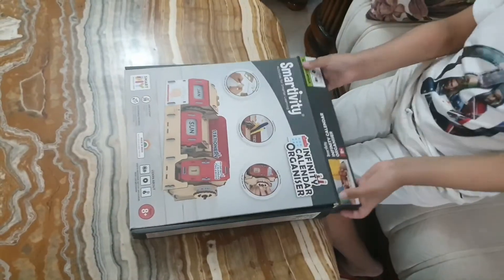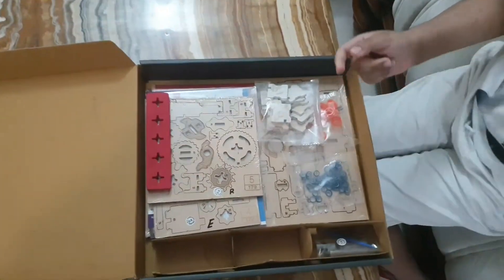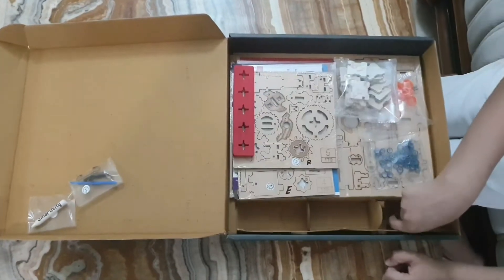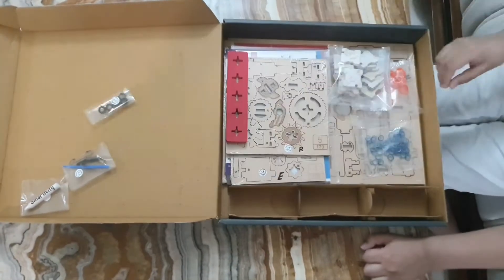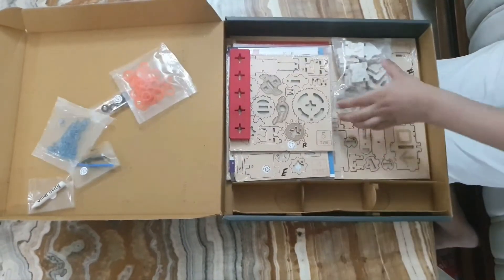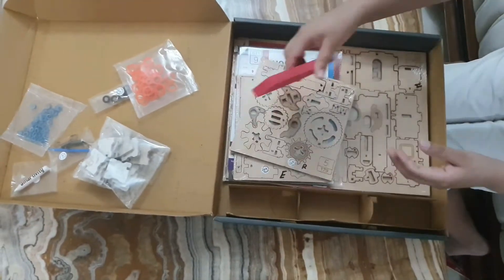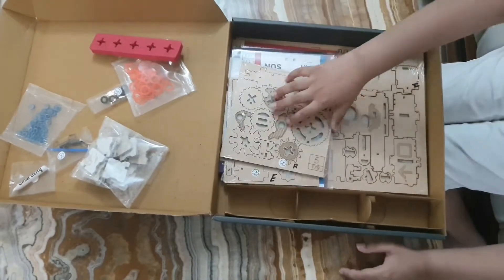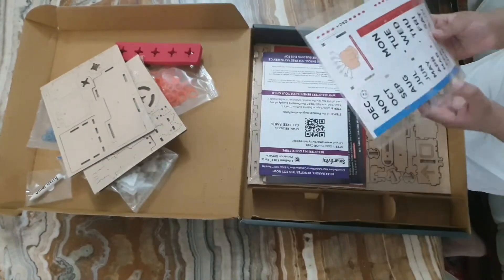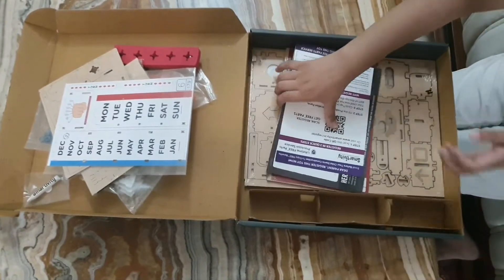This is a Smartivity Wax Crayon. These are springs. Green key and these are small parts. These are rubber bands which will help during assembly. These are stickers. This is a foam sheet, these are wooden sheets, and this is a synthetic sheet.